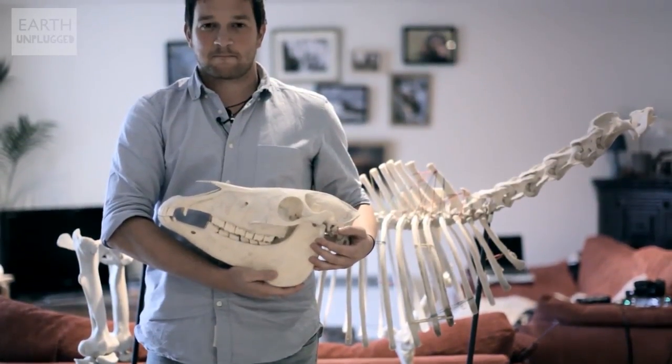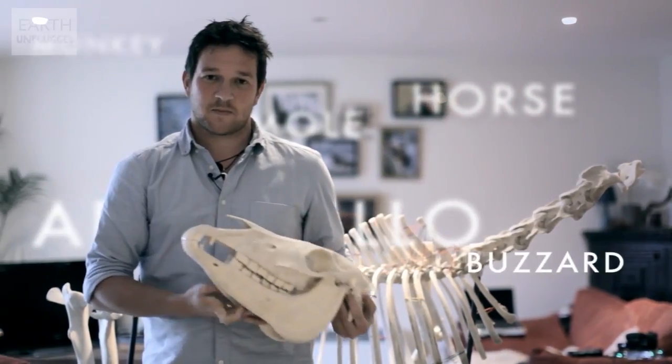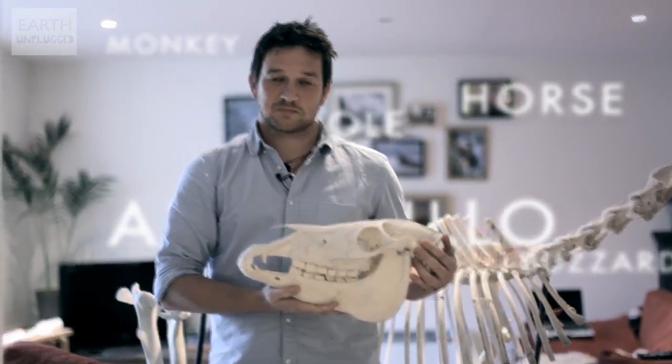In terms of skeletons in my house, I've got a whole horse skeleton, a mole skeleton, an armadillo, an otter, a buzzard, a monkey, a Chinese water deer skeleton, and two sheep skeletons.